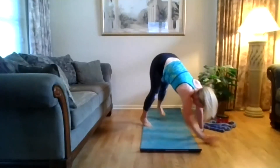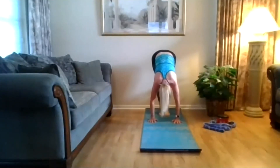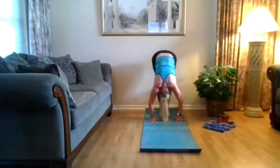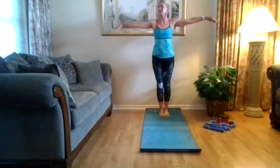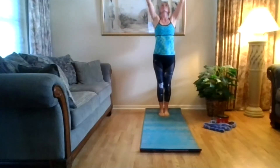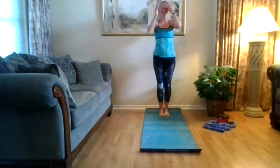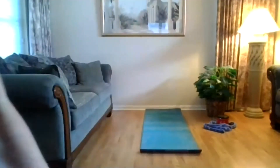Both feet on the floor. Walking your hands in to meet your feet — forward fold. Long through your spine. Press your feet into the floor — reverse swan dive, arms come out and around. Exhale, hands to heart center. Stand nice and tall.